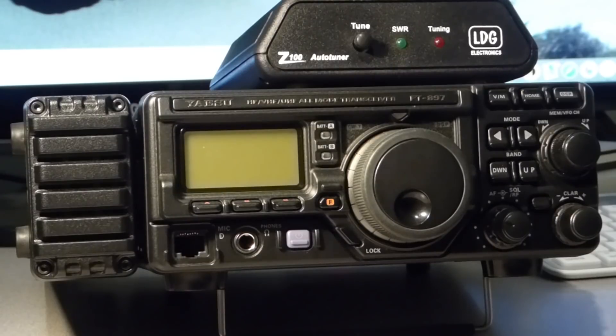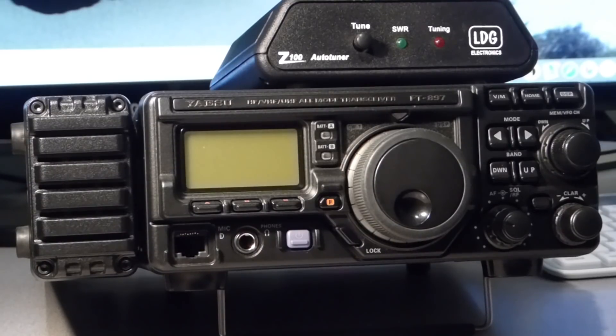Let's throw one more negative onto the automatic antenna tuner pile. Many of us use our radios to listen to more than just the ham bands. Most automatic antenna tuners require you to transmit a signal to activate the tuner. This means if you are listening to a frequency which is not on the ham bands — for example WWV on 15 MHz — you have no way to activate an automatic tuner for peak reception on that frequency. With a manual tuner, all you have to do to peak the antenna system for whatever frequency you are listening to is twist the knobs on the front of the tuner for best signal.